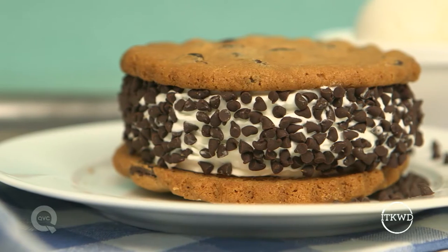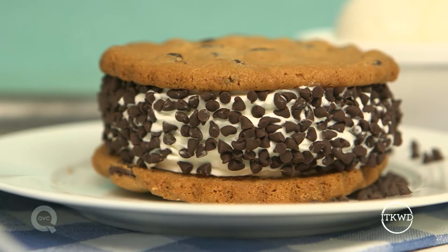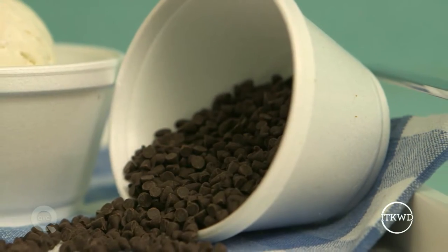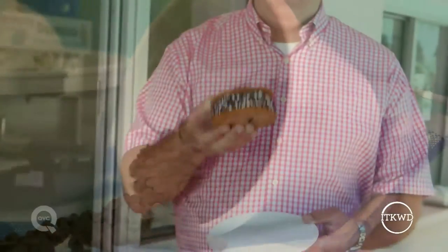If you want to change it up a little bit, change up your ice cream flavor. Think about chocolate ice cream inside or maybe peanut butter ripple. Most important thing, roll it all in chocolate chips when you're done and it's perfect.